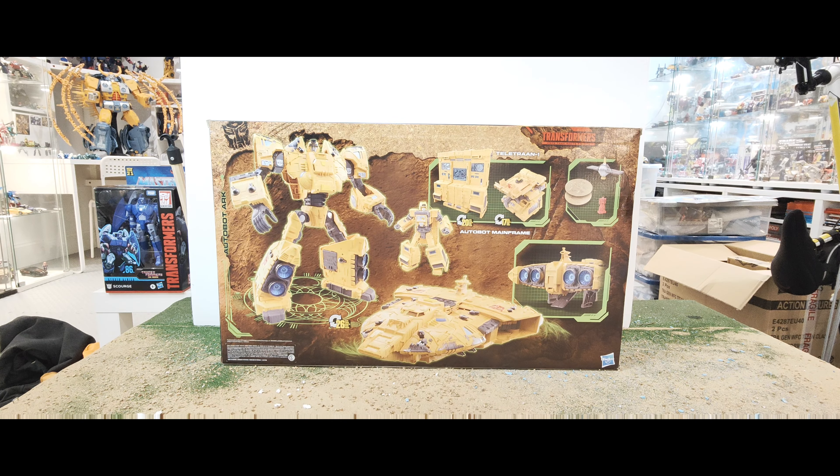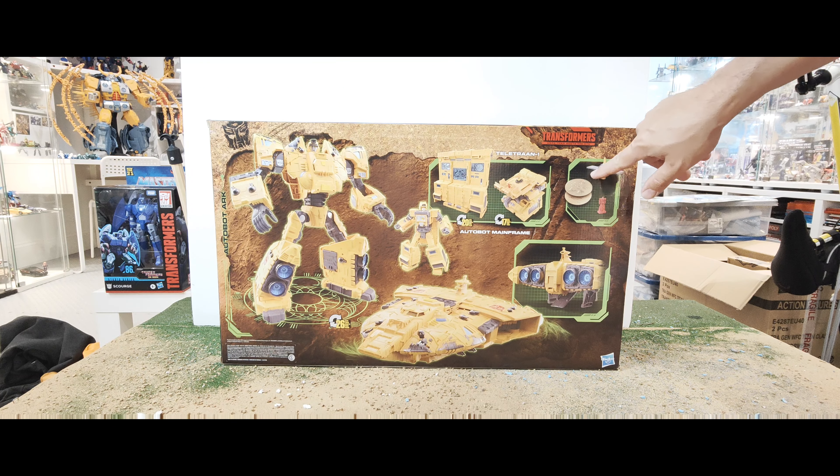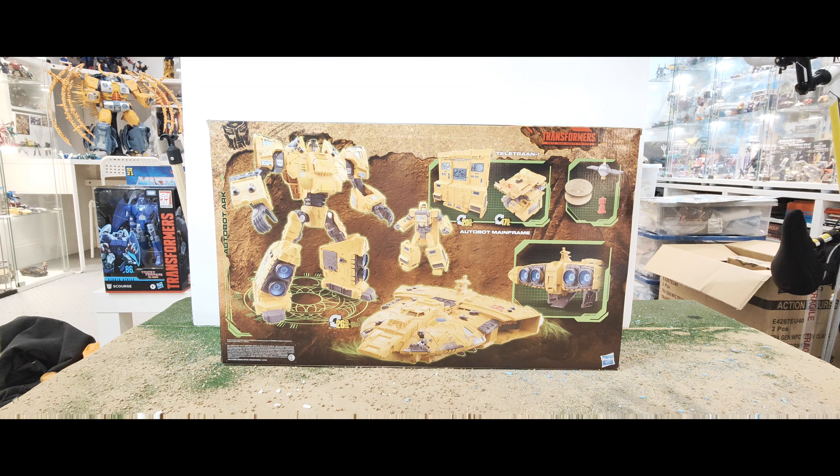On the back there you've got everything that's included. So you get the Ark, you get Mainframe — it kind of transforms into Teletraan One. And then you get your other accessories: a golden disc, your little Teletraan scanner thing, and your little Optimus Prime and a few other features. The other side just shows a few pterodactyls flying around and says it's a Titan class figure.